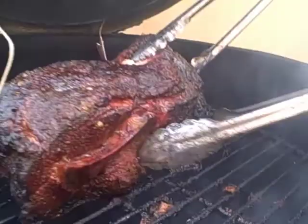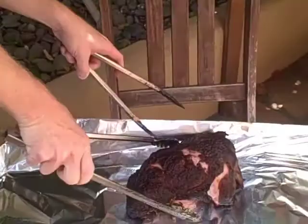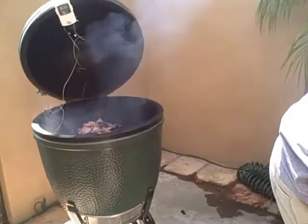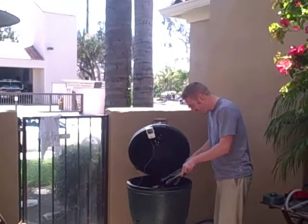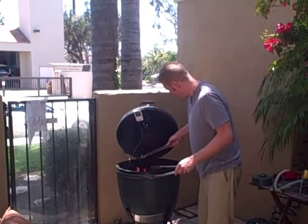Holy cow, look at this — it's falling apart already! Yeah, I'd say this is ready to go. Get some of the good stuff in there — we don't want to leave anything on the grill. Some of you that don't know anything about barbecue might be thinking this looks gross, but this is the good stuff right here — definitely not for amateurs, seasoned professionals only! Going to wrap this up, put it in there, and we'll see you in about an hour when it's time to shred these guys.